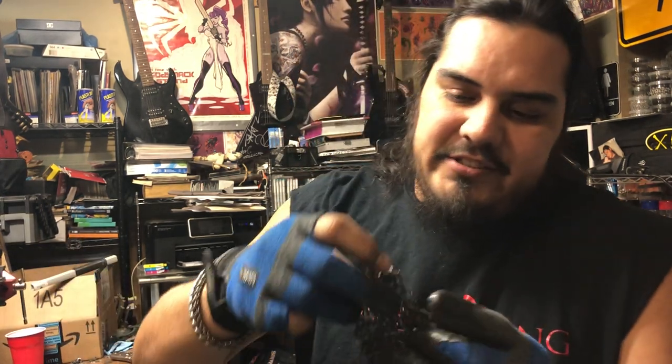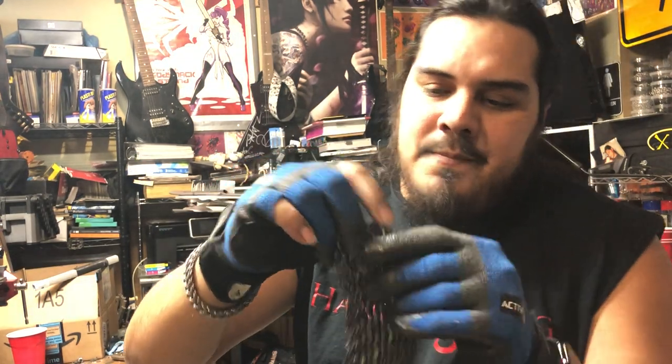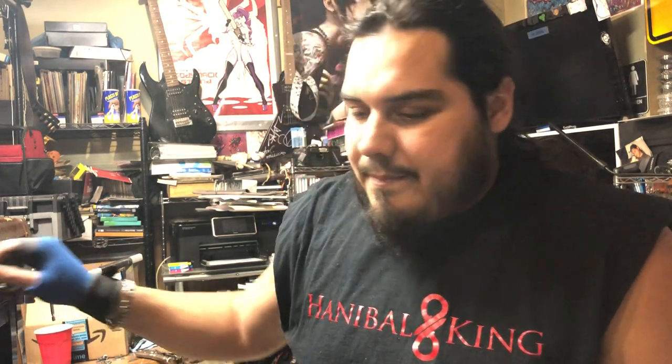What's up, this is Hannibal King. I'm gonna do a quick video here to show you guys how to do rivet mail. I just learned this myself earlier this week from a video I watched from Mike, who showed a lot of cool techniques and basically got me started in this and I've loved it. It's a whole lot of fun.